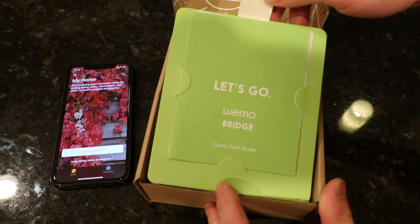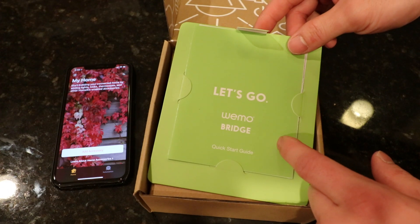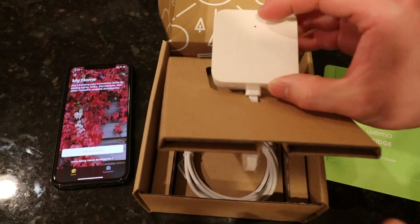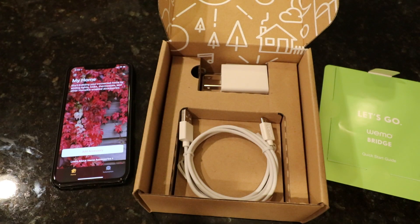Once we open up the packaging we have a manual. Inside this manual we also have a code to link our bridge with our HomeKit app. This is the device itself — it's actually pretty small here guys.